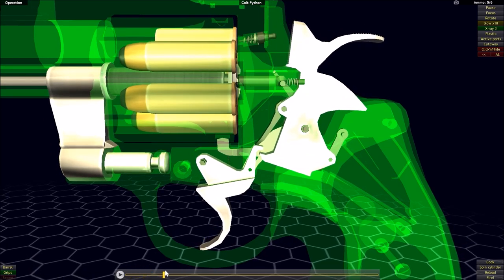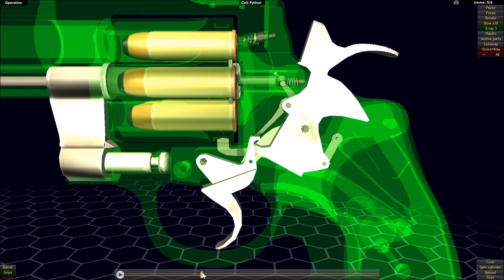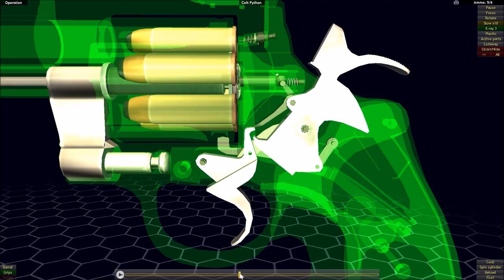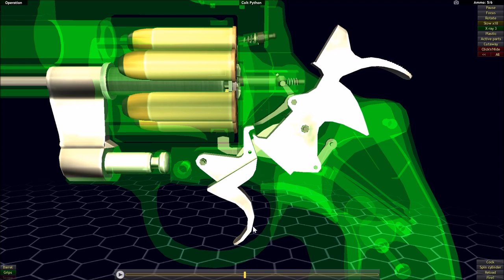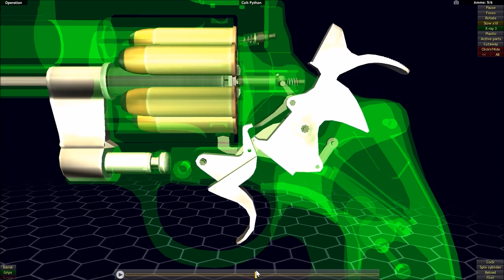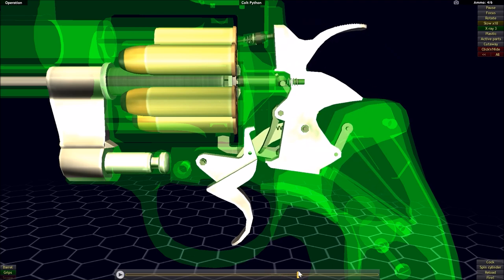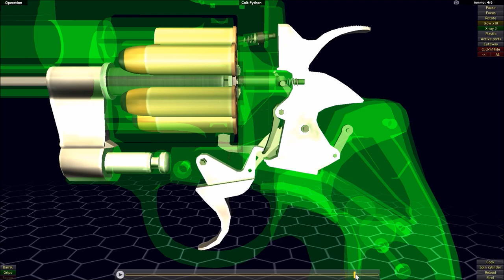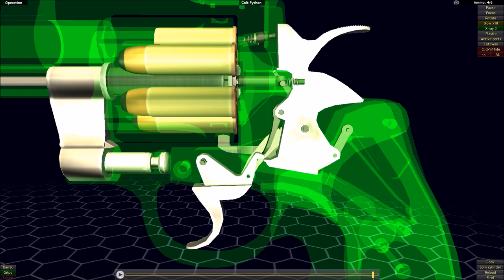As the sear pushes up on that articulated finger, the hammer is being cocked. Eventually the sear reaches a point where it pivots free of this finger, the hammer drops free, and we have just completed our double action cycle. Our trigger will now return via its return spring, pushing down on the finger, which is spring-loaded. Once the sear passes this finger, the spring will push it back out so that it can be interacted with again.